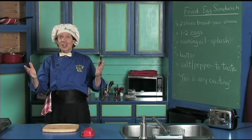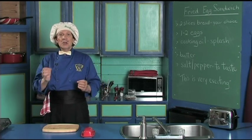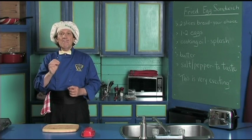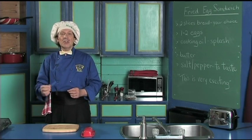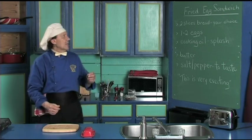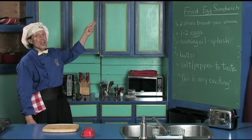Hello, my name is Manfred and welcome to my kitchen. Today we're going to make a basic easy sandwich that Manfred has used all his life and made for friends too. We're going to make the basic fried egg sandwich.